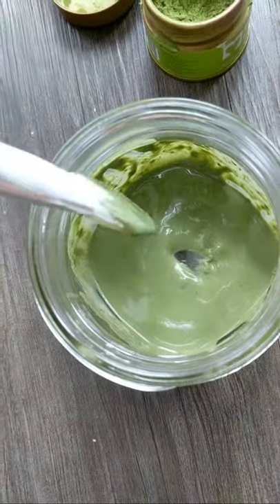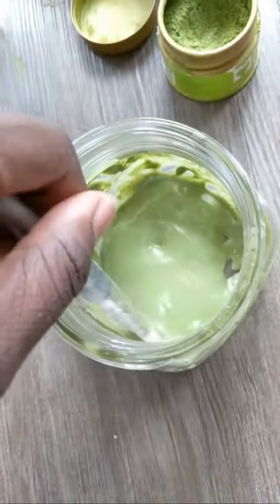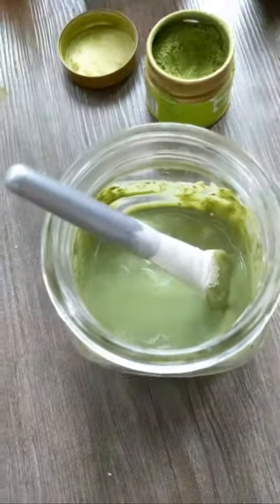Now I'm just gonna apply this on my face so you guys can see what it looks like on the skin — and that's it. This recipe will be on my blog; I'll leave it in the description bar below. This is a cheap, inexpensive way to make masks, because sometimes you don't have the money to always buy Lush products or go to Sephora — especially now with COVID messing stuff up. It looks pretty; I like it.